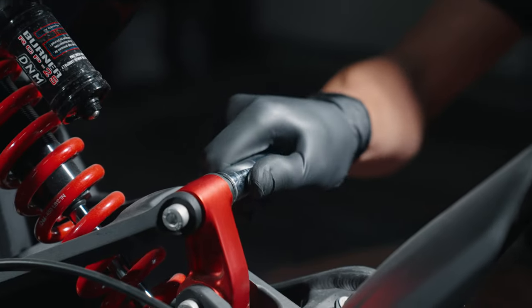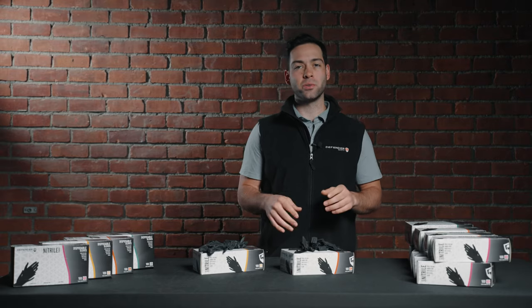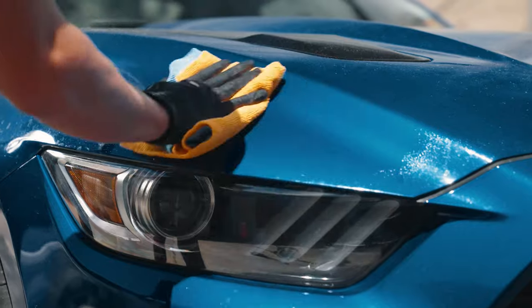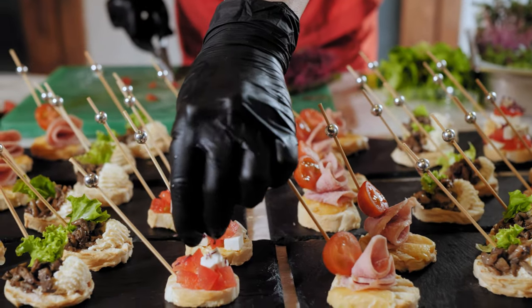Our 3.5 mil nitro glove is great for general use, cleaning, detailing, automotive use, food handling, or even tattooing.